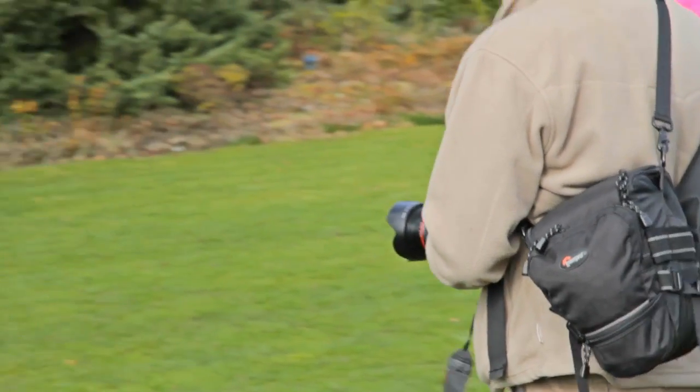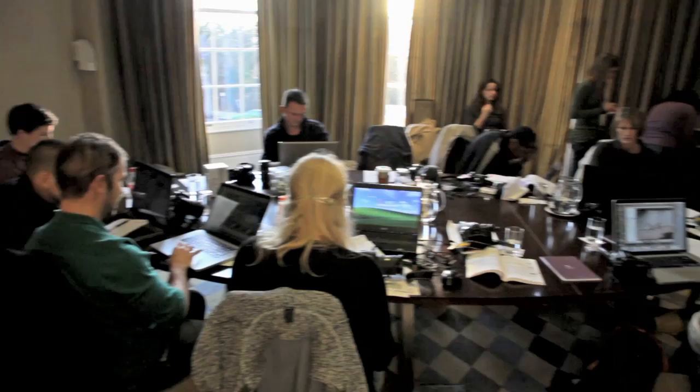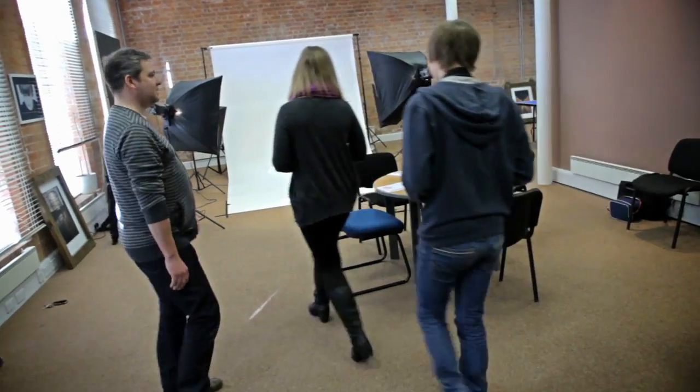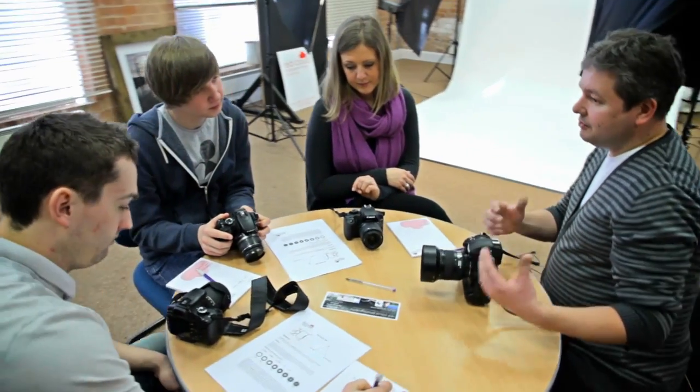You'll be part of a small group of enthusiastic photographers who will be going through the same learning process at the same time, so you can share ideas, questions and information to make your experience even more enjoyable and fun.